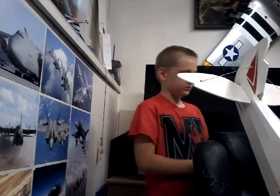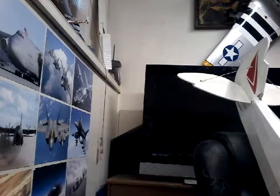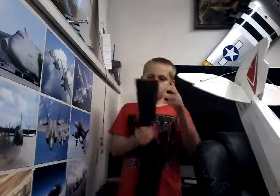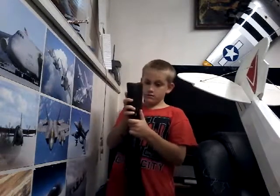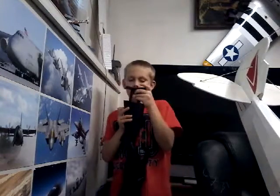One more thing I wanna show you — my Recruit right here has an extendable stock. With the scope, this might take a moment. It has an extendable stock. Check that out — you press this button on the bottom, you can raise it up and down. How cool is that?